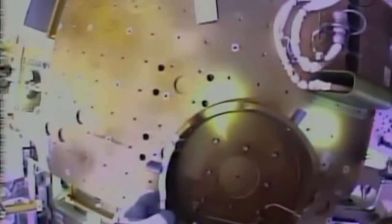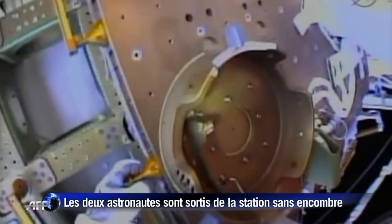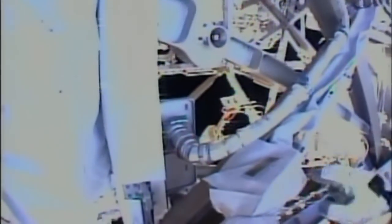Pick up that adjustable fair lead on handrail 3060. Copy. Get it on board. We copy, Rick. Thanks.